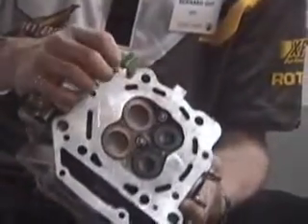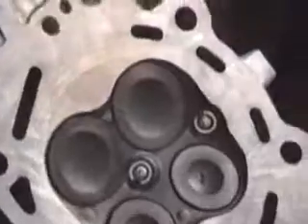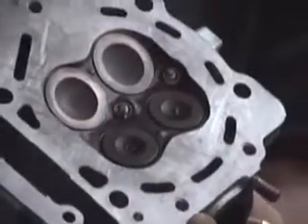You'll notice that because of the large bore, we added a second spark plug to make sure that there's no detonation in all conditions. Because of the big surface, we wanted to make sure that the combustion was perfect with no detonation at all.